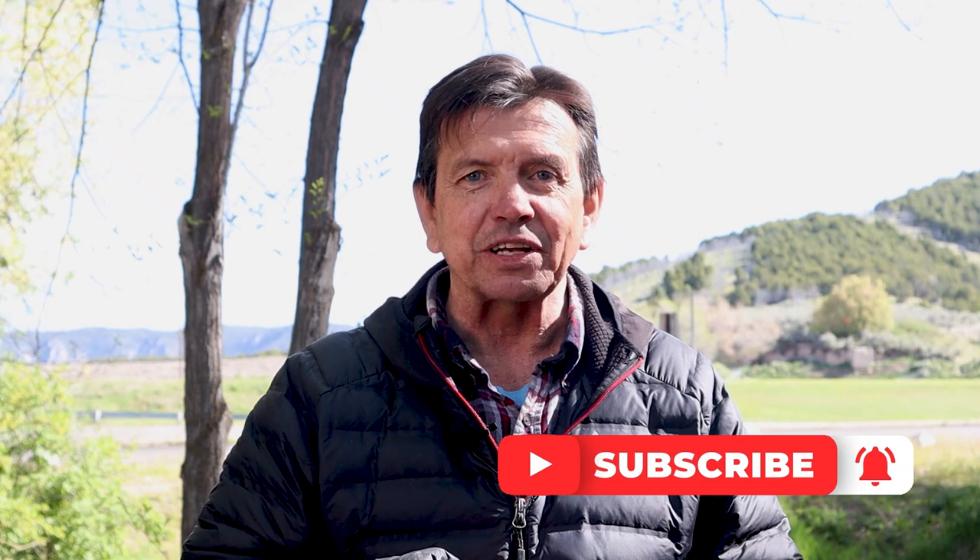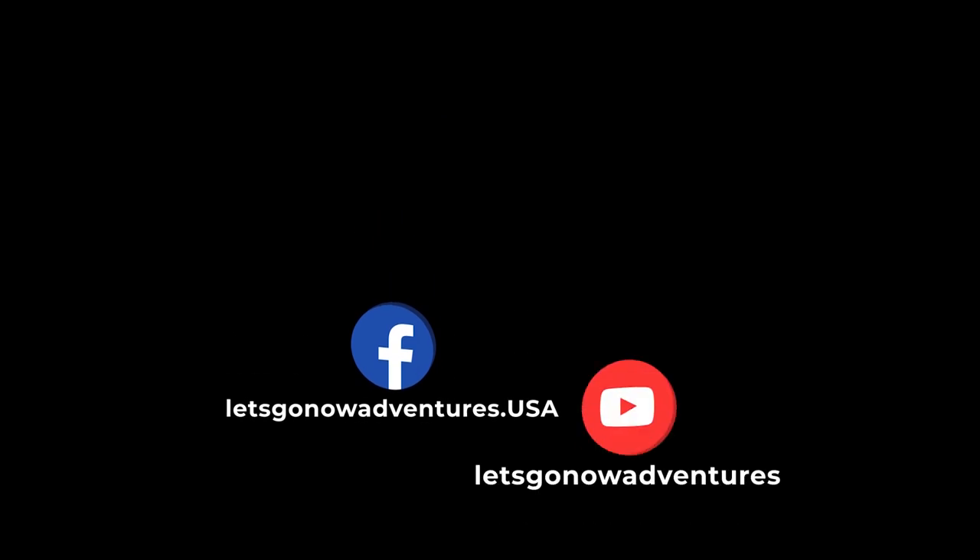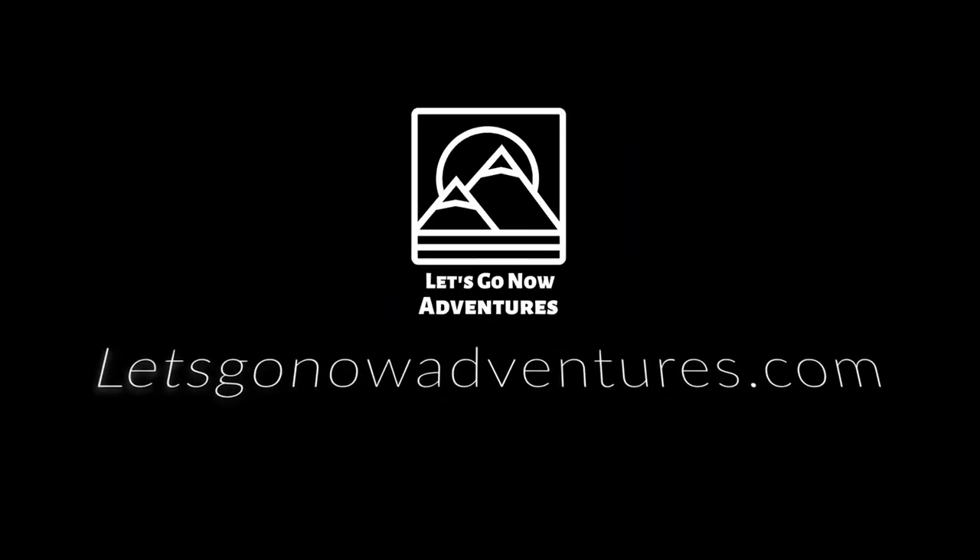If you liked the content today and enjoyed the video, please give us a big thumbs up — it really does help. While you're down there clicking buttons, click on that subscribe button and the little bell right next to it, so you're notified when we release other camping-related videos. It's summer — get out there, enjoy a good cup of coffee, and we'll see you on the next adventure. Bye!